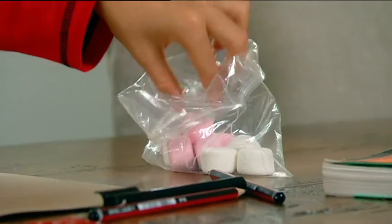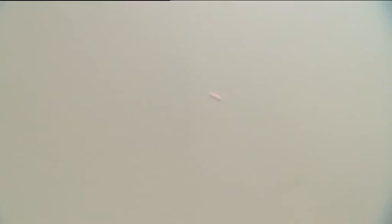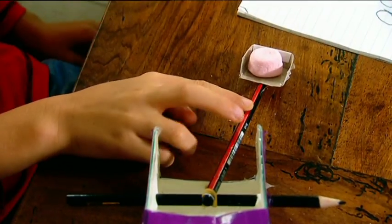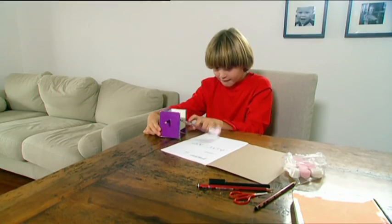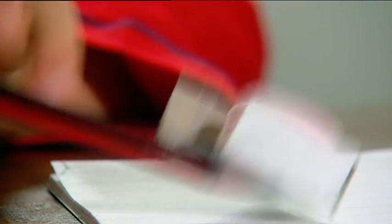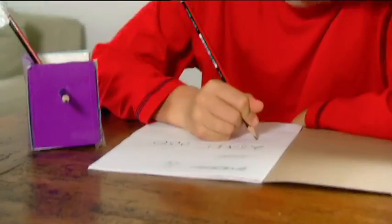Hey Bec, I bet you can't concentrate on homework when it's raining marshmallows! Bullseye! When Jordan pushes the pencil down, the elastic band stores the energy. When he lets go, it releases the energy onto one end of the pencil, forcing it down. This levers the other end upwards, creating maximum lift for the marshmallow. Dana missed — which is surprising because your mouth is really big!